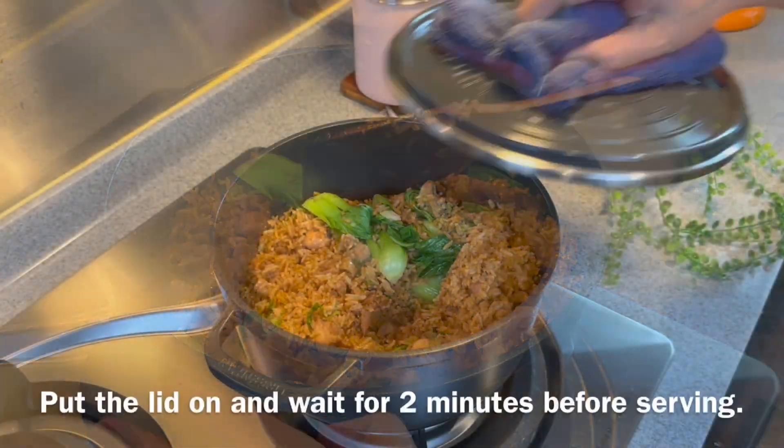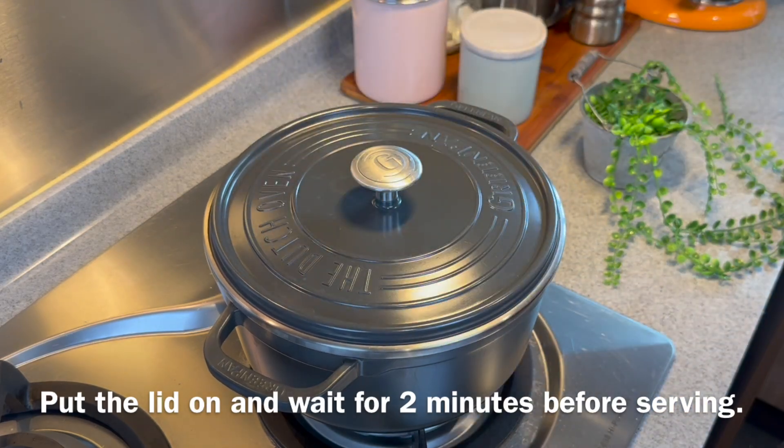Once you mix them up well, put the cover back on. We'll let the steam get into the rice so that it will be puffier. We'll wait for 1-2 minutes before we have our lunch.